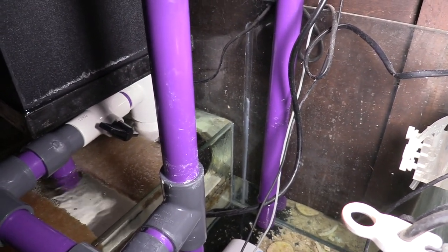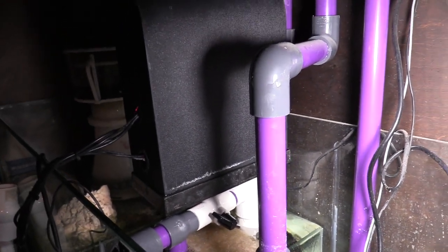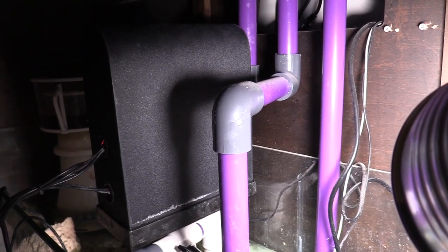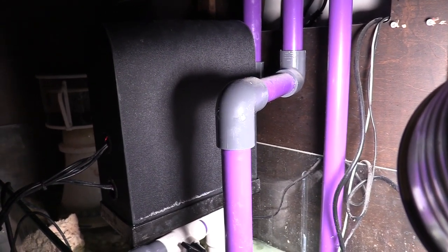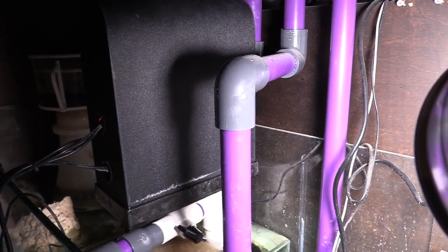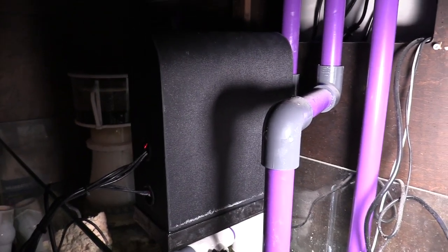I did have to do some repairs to the screen because I damaged it from use. I was thinking about buying a new one, but the good old zip tie came in handy and I was able to fix the screen — I'll show you here in a minute.